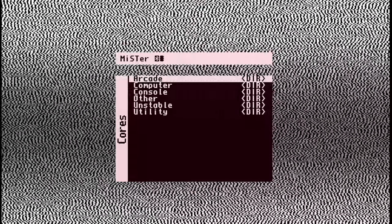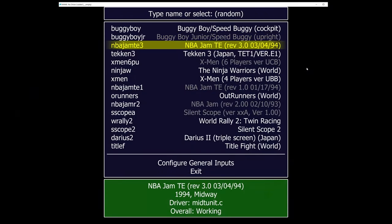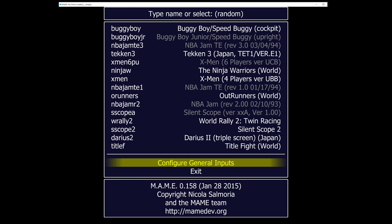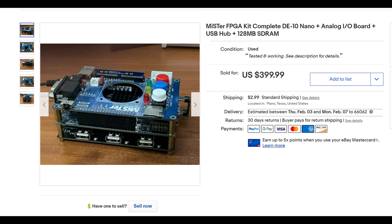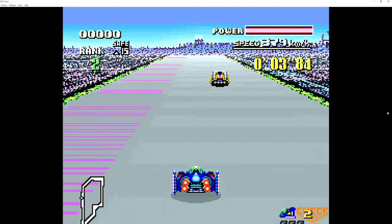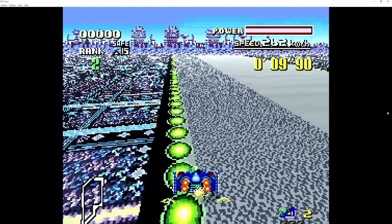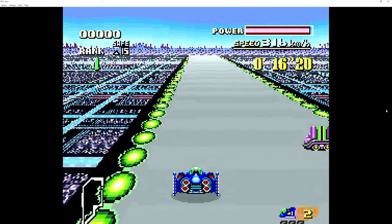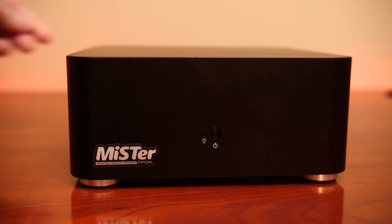I have a confession to make. I've been asked to cover the MiSTer project for years and generally avoided it, simply because I felt like traditional emulation is so good these days that developing FPGA cores for old retro consoles and computers wasn't really that interesting to me. It's also not the cheapest hobby. But thanks to Bob from Retro RGB, he sent me a MiSTer to take a look at, and boy was I wrong — the MiSTer project is quite incredible.